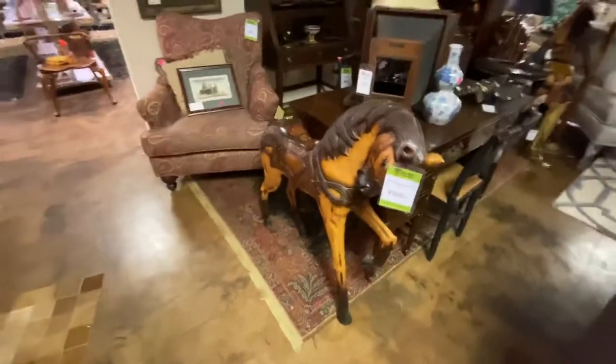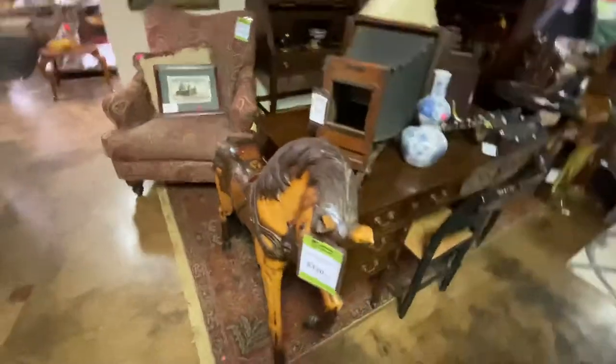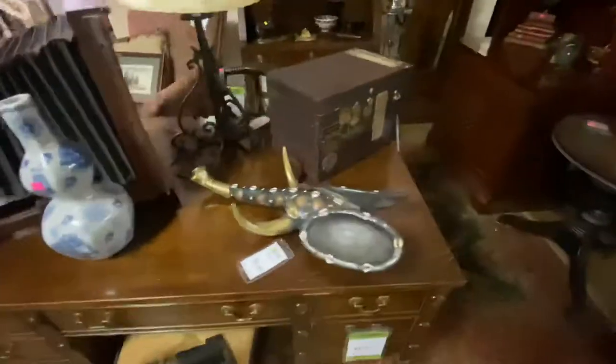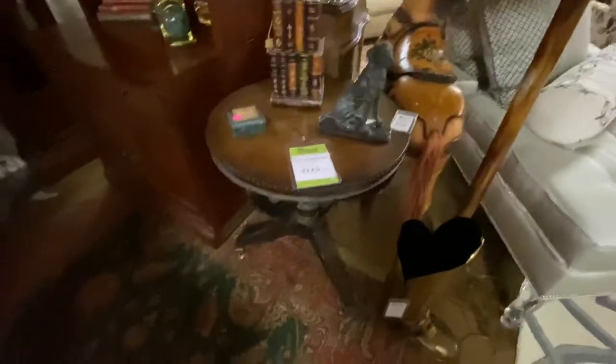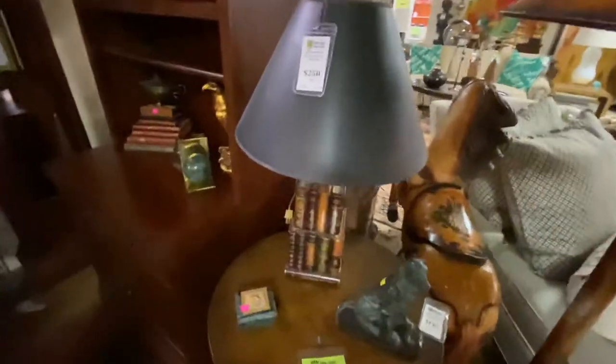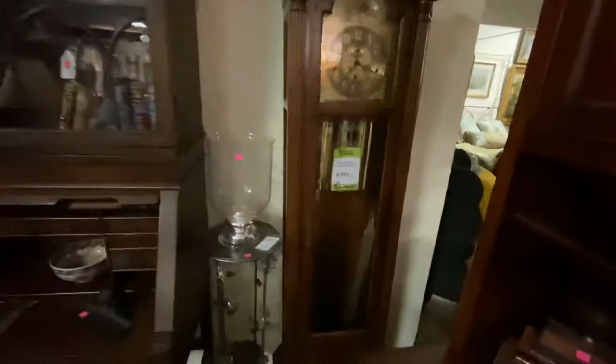Now over in the office-y area, this is a smaller carousel horse — this one's $350, probably a little easier size for some people to decorate with. We have a partner's desk that came from a Norman estate, marked $275. We have a pair of Hitchcock chairs at $85 each. Over here we have a little three-legged table marked $125. A Maitland Smith lamp is $250. This computer desk is marked $195. And a Howard Miller grandfather clock, which is $395.